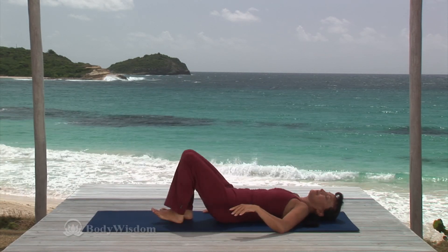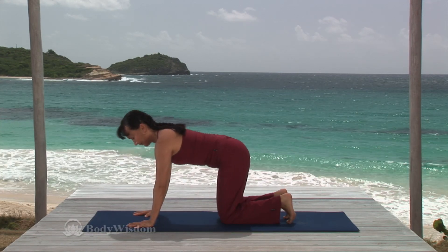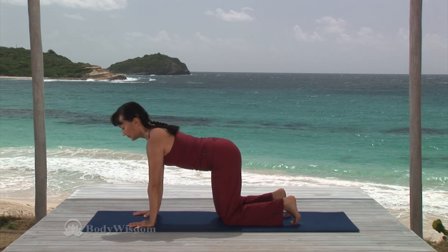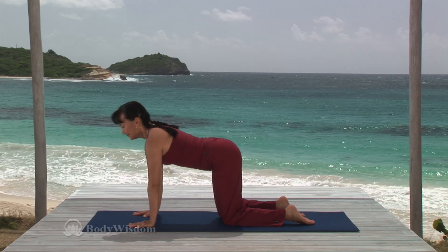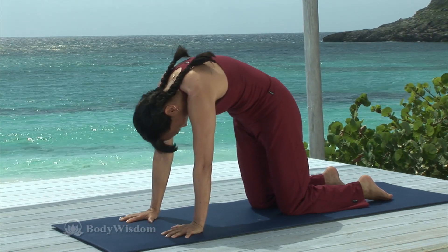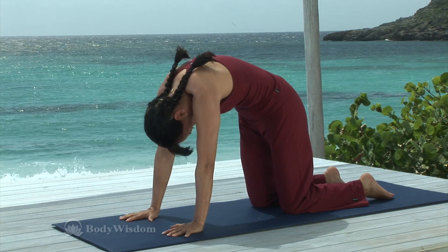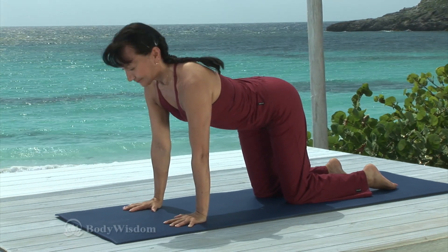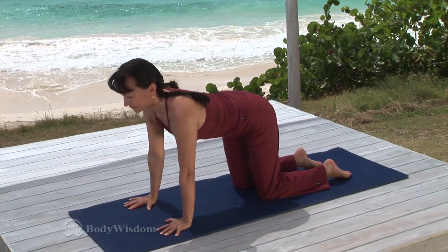Now come up onto your hands and knees with the shoulders over the wrists and hips over the knees, hip width apart. Maintain neutral spine and pelvis, toes relaxed, and head in line with the spine. Inhale to prepare. And on the exhale, pull your navel into the spine, tuck the tailbone in and round the back as you look toward your navel. Inhale, and with the abdominals engaged, stretch the crown of the head and the tailbone away from each other and up, keeping the shoulders relaxed and down the back. Exhale, back to neutral.